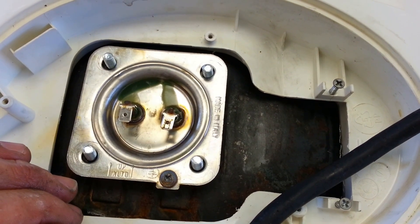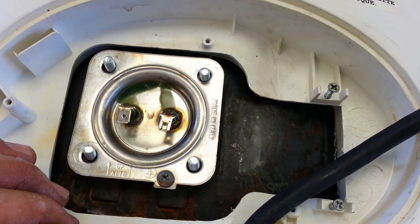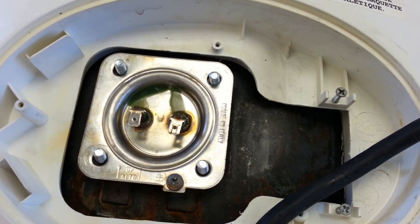I'm hoping this wiring job is going to make this problem go away and have this water heater last at least five years before I have any more problems with it. Let me get set up for the next step and we'll go from there.